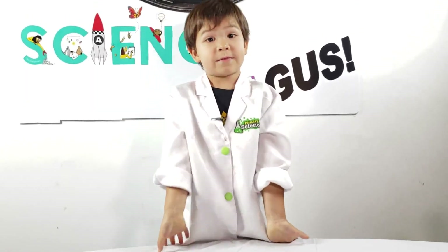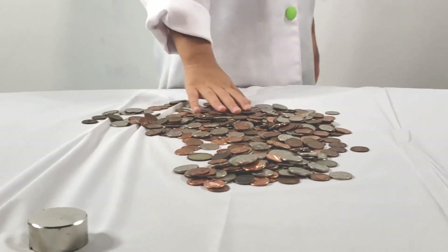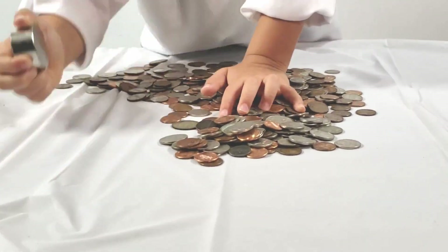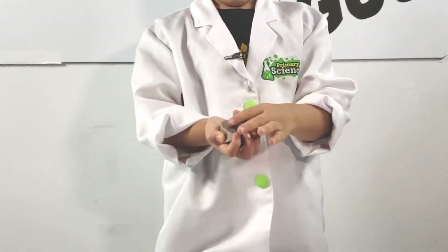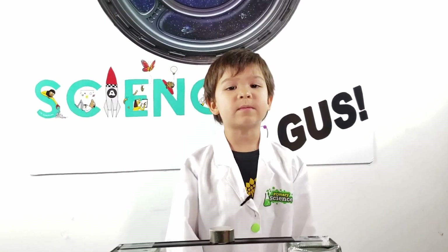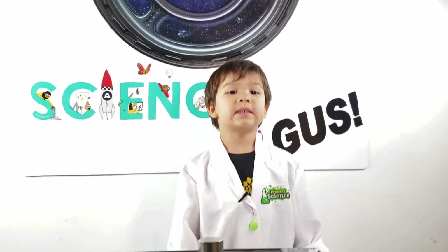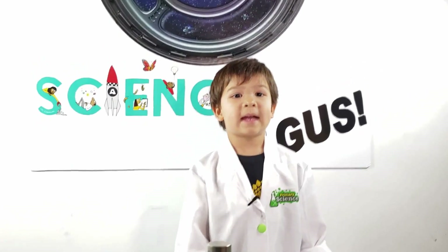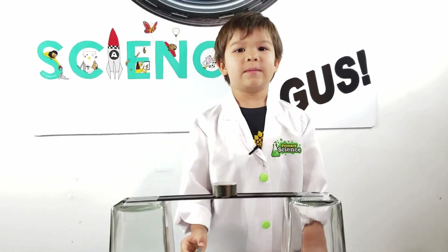I have thousands of coins here. Let's see if the magnet will stick. It doesn't even stick! We found some coins from other countries that do stick to a magnet, and we're going to do some fun experiments with them.